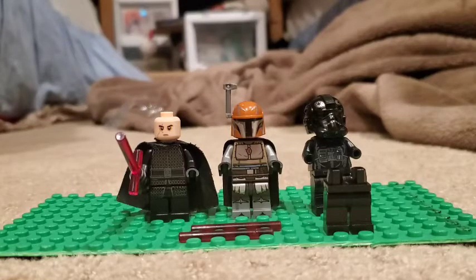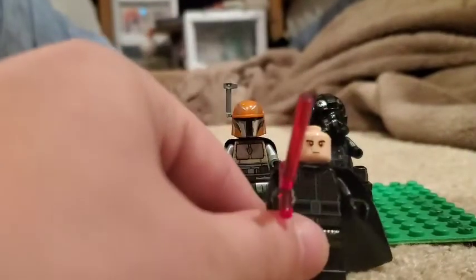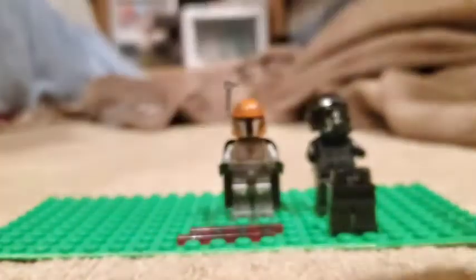First you need Kylo Ren. You need a lot from him: you need his lightsaber hilt and possibly the blade, you need his torso, and also his cape — just a standard black cape.